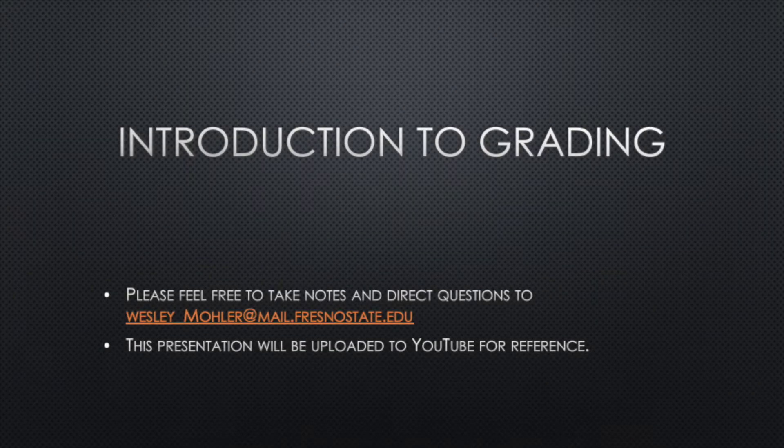Hello everyone, my name is Wesley Moeller, and today we'll be covering a brief introduction of both rough grading and fine grading. Please feel free to take notes and email any questions you may have to the email listed below. This video will be posted on YouTube for public release and public information.